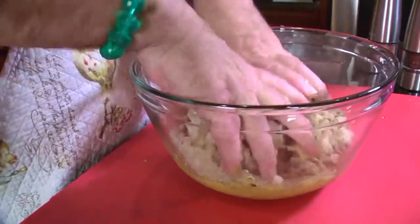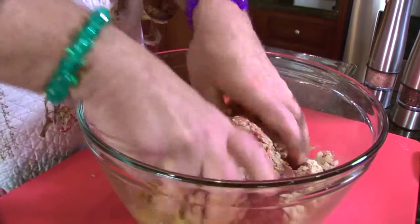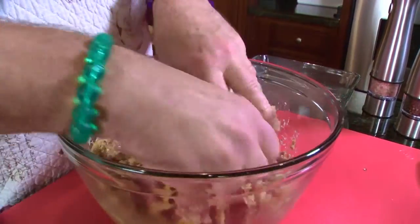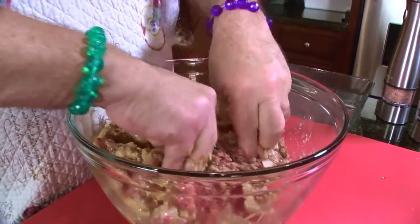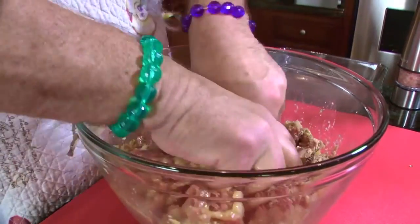Make sure you wash your hands — always wash your hands. We're going to go ahead and mix this up now. And we got two pounds of ground beef — two pounds of ground beef.